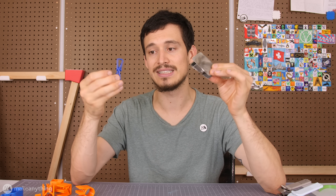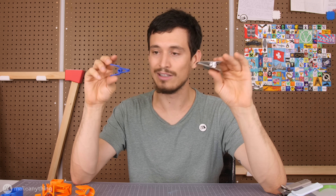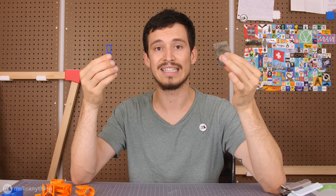Even with something as simple as this clip, compliant mechanisms are nice because lower part count and lower complexity generally means less problems and lower cost.